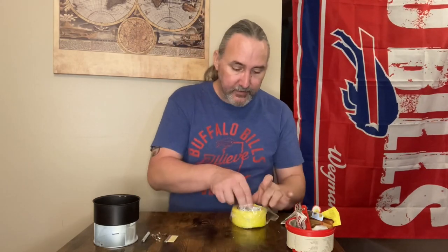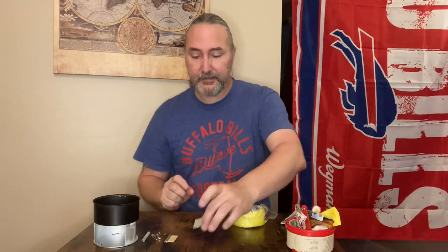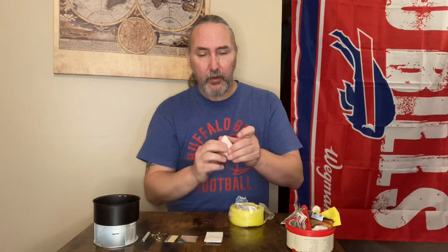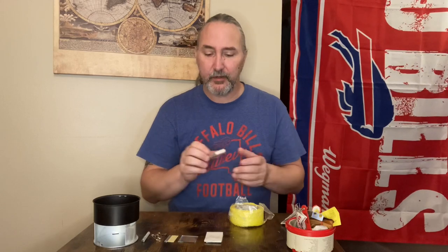Standard razor blade — that's always nice. Signaling mirror — not bad, a little mirror there, piece of cut glass. One wrapped pack of matches, two wrapped packs of matches — those are kind of nice. They're not waterproof matches, they're white tip, but they wrapped them to give a little bit of water resistance. It's obviously not going to be waterproof.